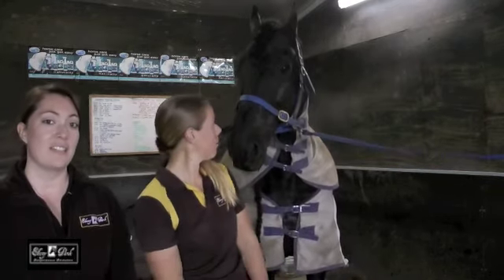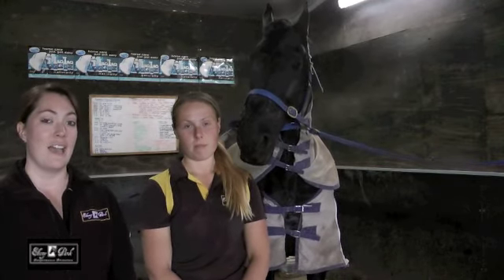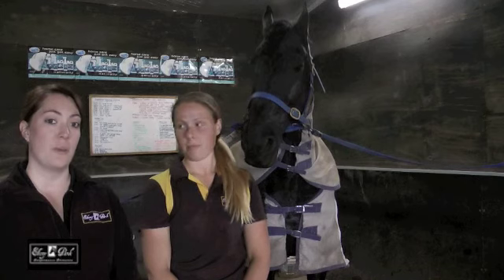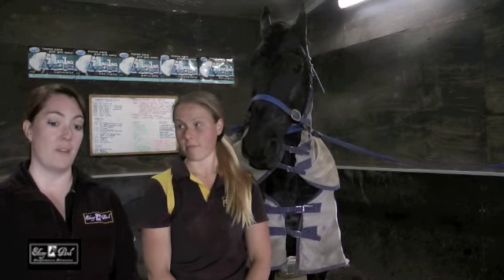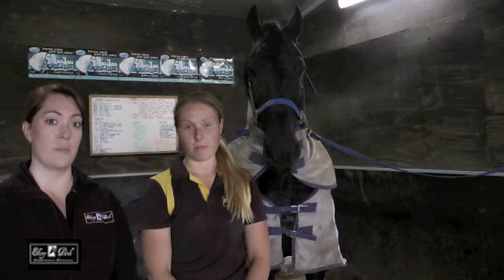Hey guys, welcome to Ebony Park TV. This week we had the same question from two different people, so thank you to Tracy and Jodie for this week's question. They asked us if we use neck rugs on any of our horses, and how we stop their mane rubbing out with the neck rug, and what kind of things we do to stop that from happening.